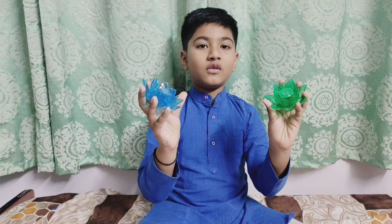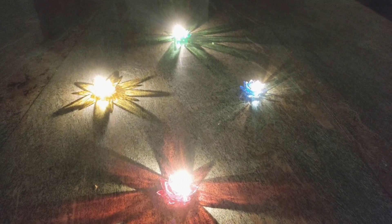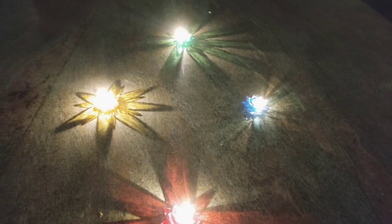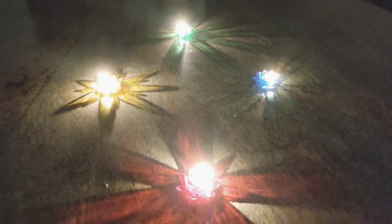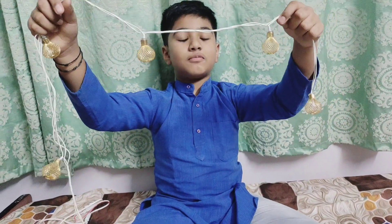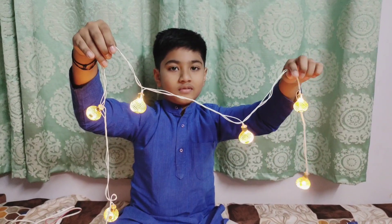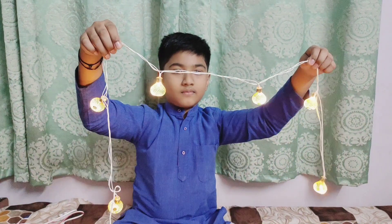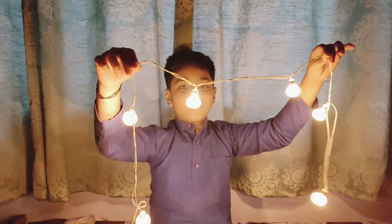In this we have so many colors. Next is decorative series bulbs. Wow.